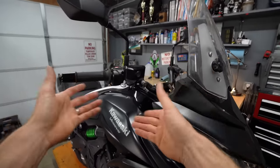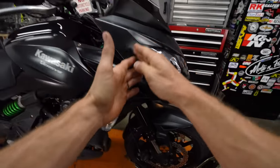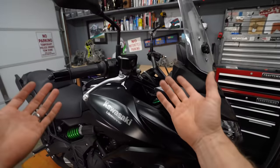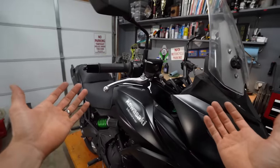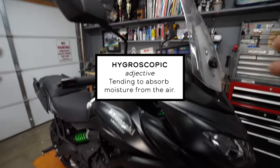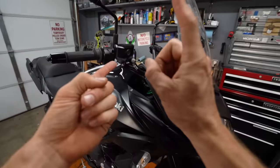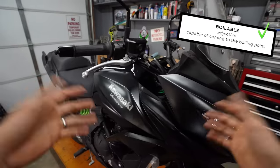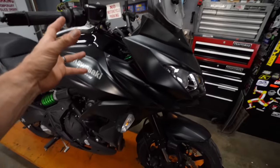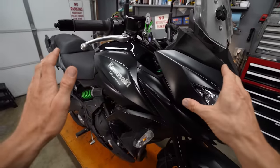Brake fluid is the stuff that is in your master cylinder reservoir. It is what transfers pressure down through the brake line to the pistons at the back of the caliper and slows you down. Like all other fluids in your motorcycle, it does go bad with time. Brake fluid is hygroscopic, meaning it will pull moisture out of the air and into the fluid. Water in brake fluid lowers the boiling point of the fluid — not good because the brake system gets very hot. If it boils, it vaporizes and becomes compressible, which is not a good thing for a brake system.